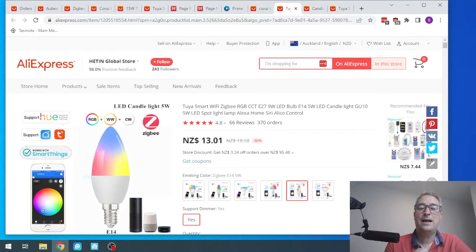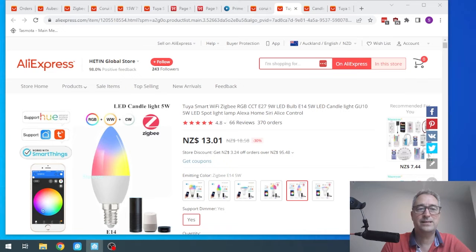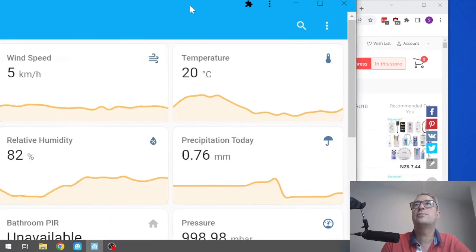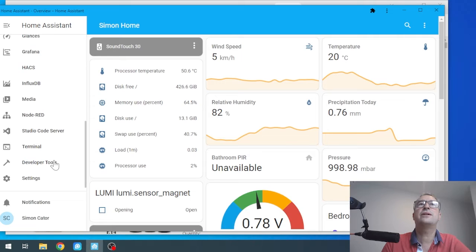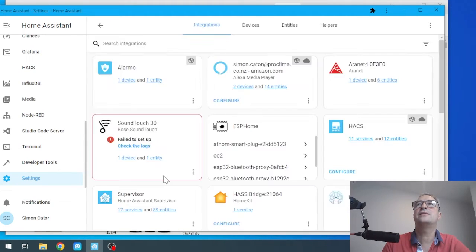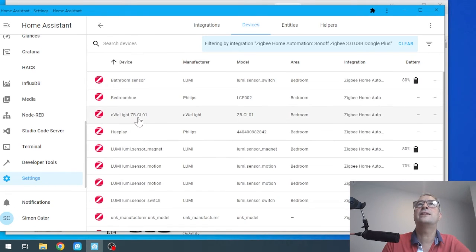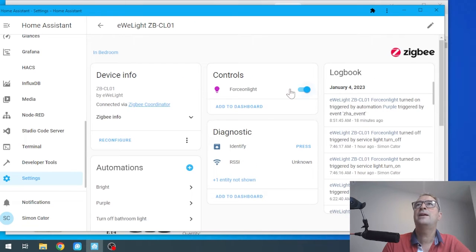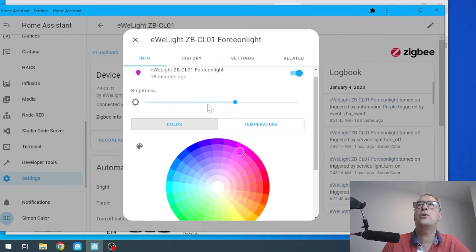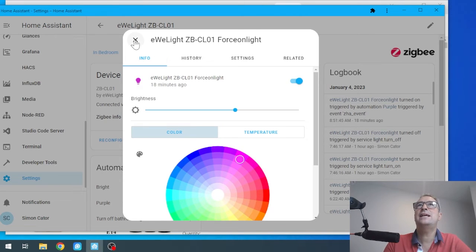All I did then was open up my Zigbee system in Home Assistant. It paired immediately along with my Sonoff Zigbee stick and it's working incredibly well. If we have a look at that bulb in Home Assistant — if I go to Settings, then Devices and Services, and go down to my Zigbee devices — over here it's called the Ewe Light. If I click on that, it offers all the options: full color control, temperature control, and it's easily accessible.